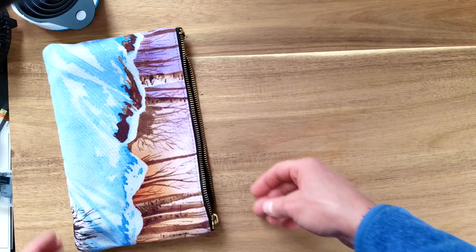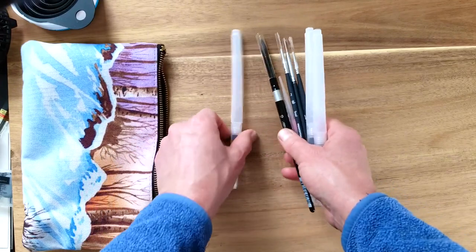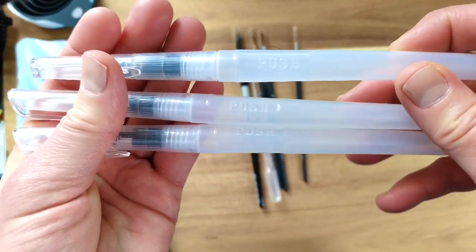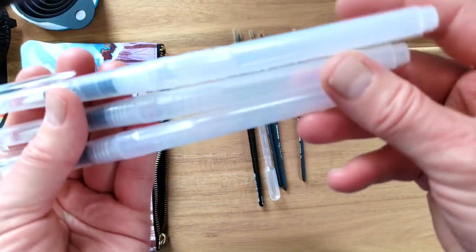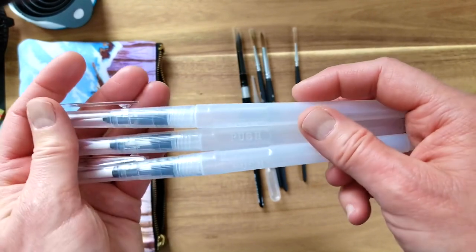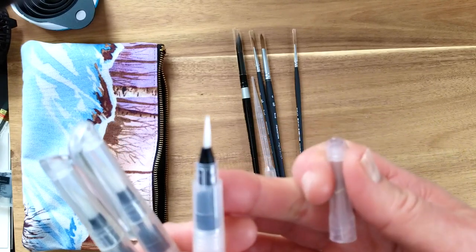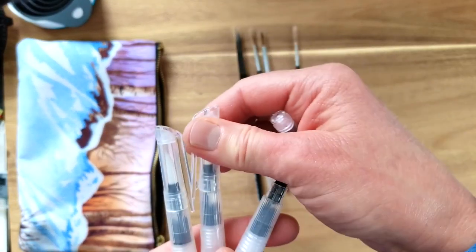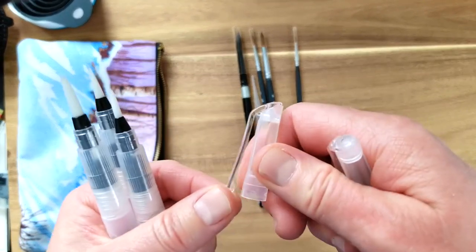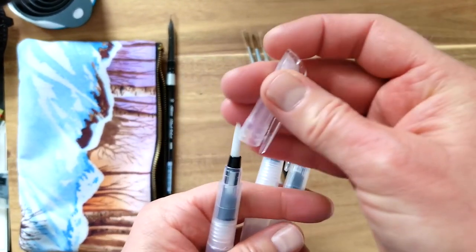Now for brushes — I'm bringing water brushes, of course. These are fillable — you fill the barrels with water — and these ones are just from Michaels. I also have on order from Amazon some by Pentel, and I've heard good things about them. This Michaels set came with a small, medium, and large point. They do have a working pen clip, which is handy, and the cap goes over the bristles to protect them.